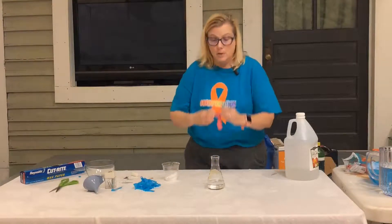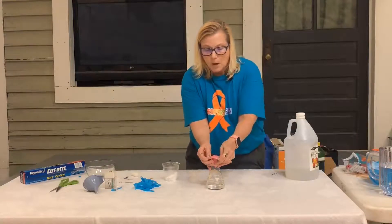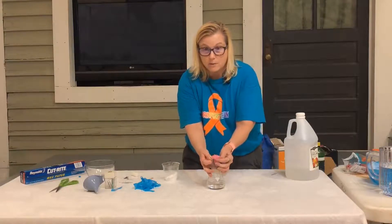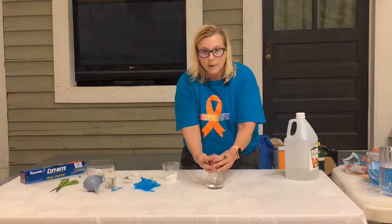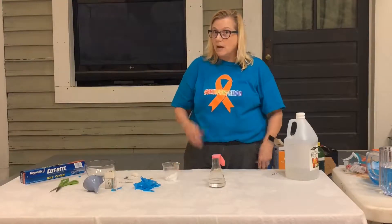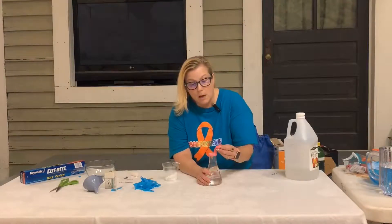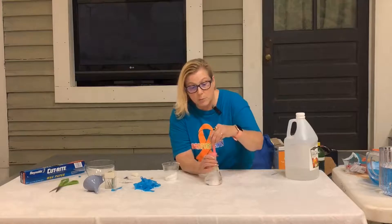So what I do is I have these set up before my party, or before my contest, or before my prank — whatever. And they're just sitting here. And then I'll say, okay, we're going to have a balloon blowing contest. You got to tell the person they're going to stand it up. And kids love this, and you got to blow your balloon.